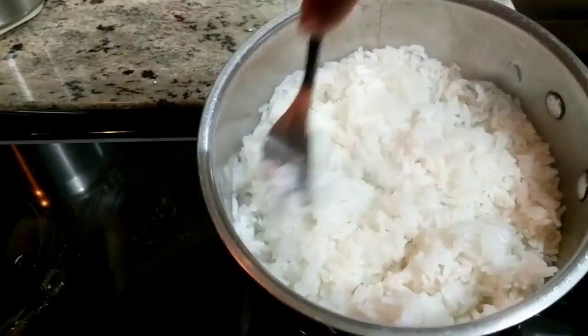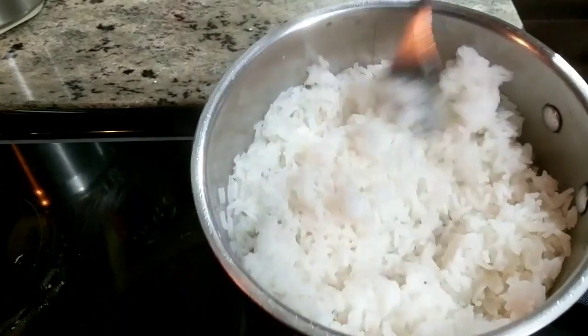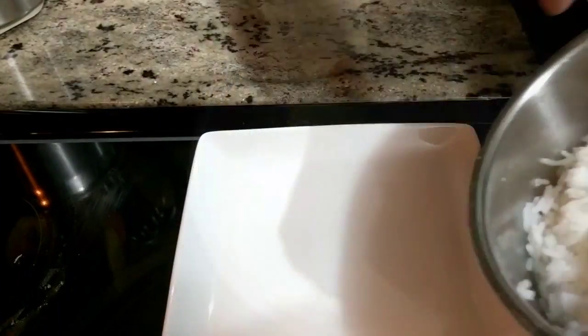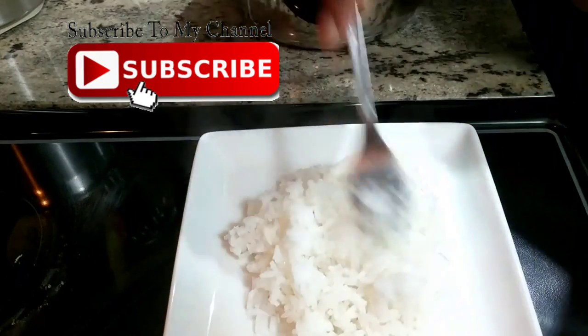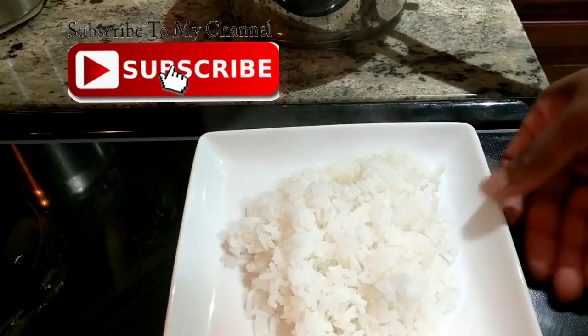As you can see, it is not burned, it is not mushy, and voila — there is your perfectly cooked white rice! Again, stay tuned for the perfect brown rice, which I encourage you to eat instead of white. I'll see you next time.